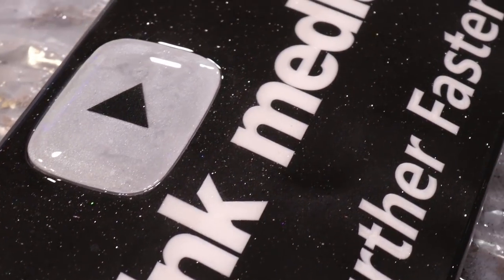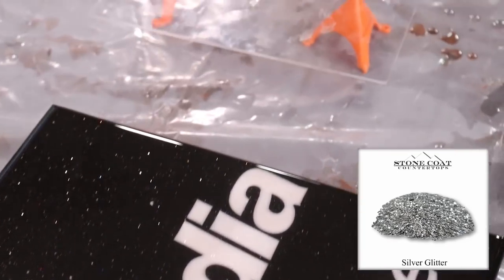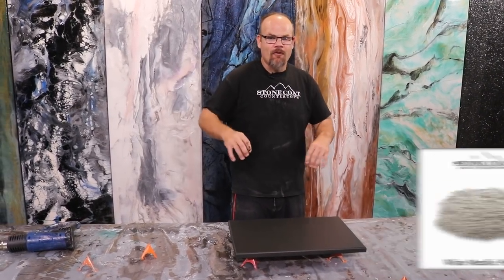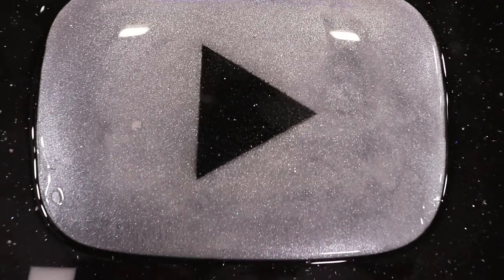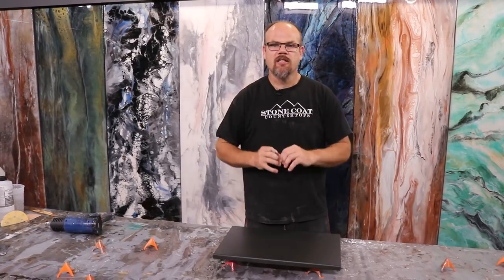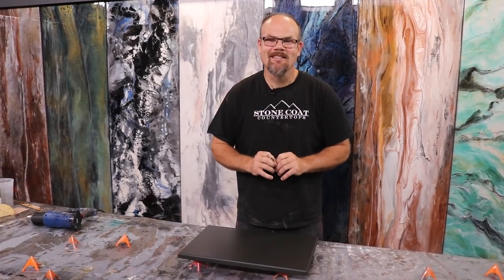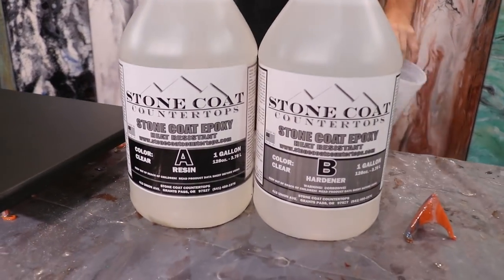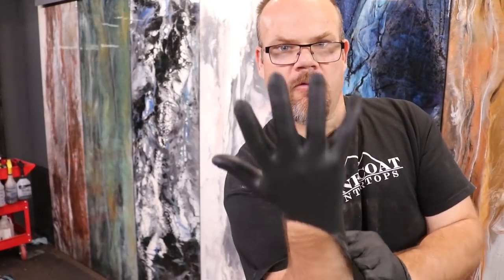We're going to do metallic, and then we're going to add silver glitter over the whole thing. We're going to do a pearl inlay of the Thank Media because it's kind of white. From afar it's going to look black and white, and when you get up close and personal with the Thank Media Stone Coat sign, you're going to see how in-depth it really is. Sean, are you ready to get your mind blown? I say we just go black metallic. Let's hit it.